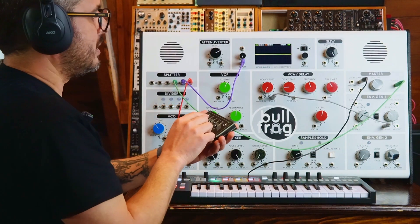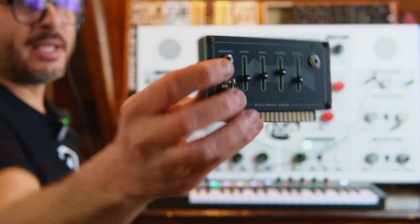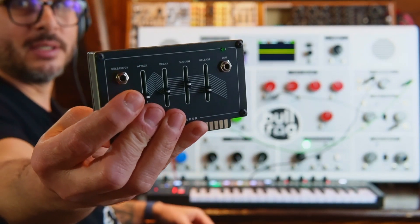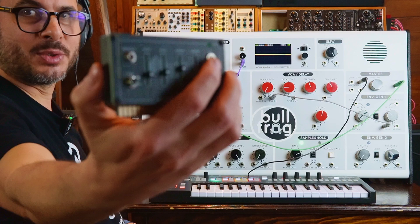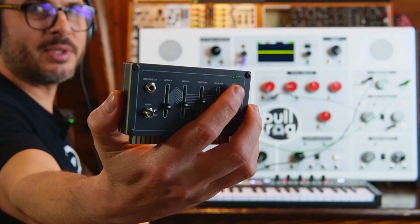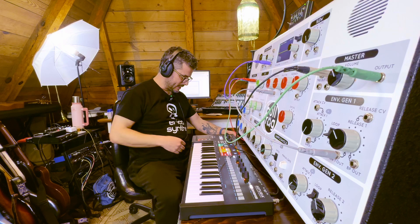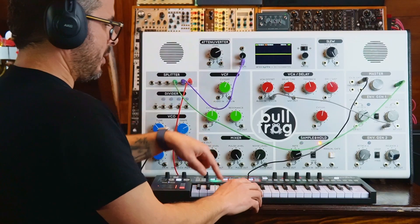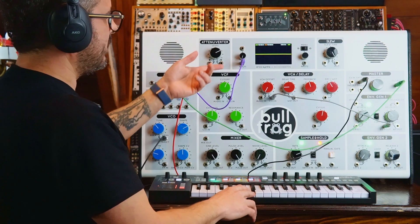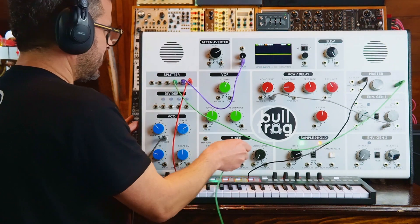It has a release CV control, so you can control the release externally with something like a random voltage. It has a loop switch — you can loop this envelope just like the built-in envelopes, or leave it gated. It has an extra output so you can send this to something else, like an external Eurorack system. Let's put it in. I'm going to plug in the keyboard, take it out of loop. When I hit the keyboard, you can see the LED lights up, and this envelope generator will be controlling both the filter and the VCA. Let's create our audio path: mix out to audio in of the filter, audio out of the filter to audio in of the VCA.